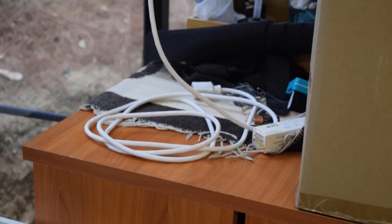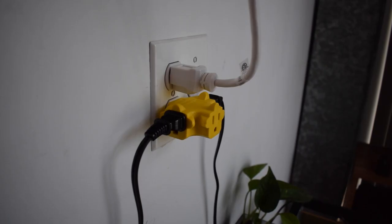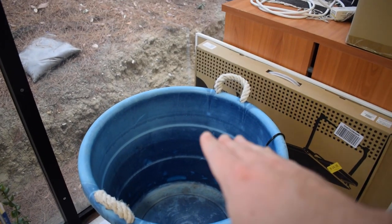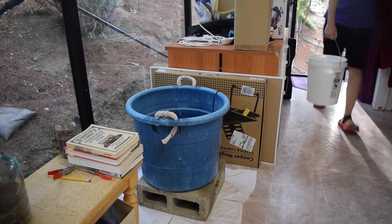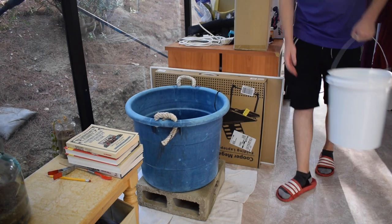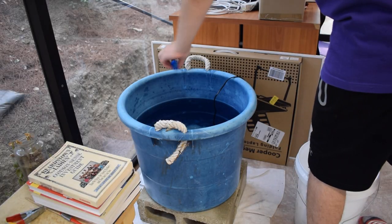All right guys, I got the power cable down here now. I was lucky to find a white cable because it blends in pretty well with the ceiling. It goes all the way to the other side and is plugged in right here. I'll give it a little more slack — there we go. I'm going to get rid of all the mess on this desk, but let's fill this up with water first, at least part of the way, then we'll get the filtration in.